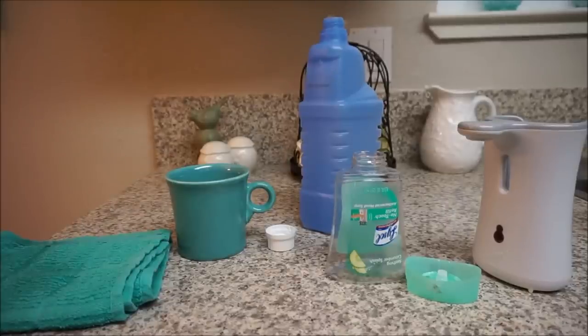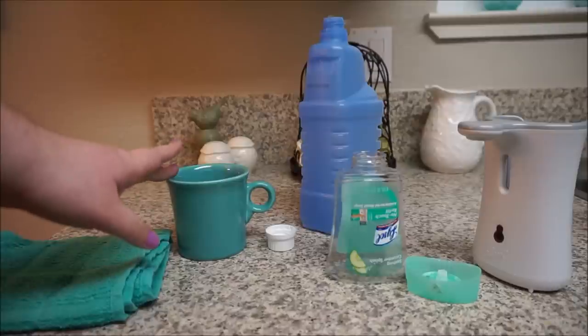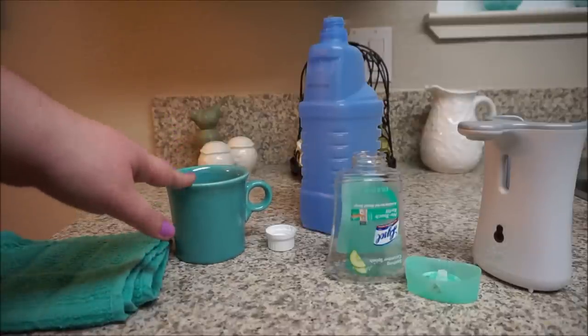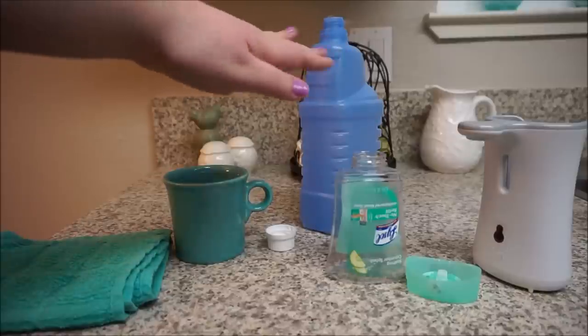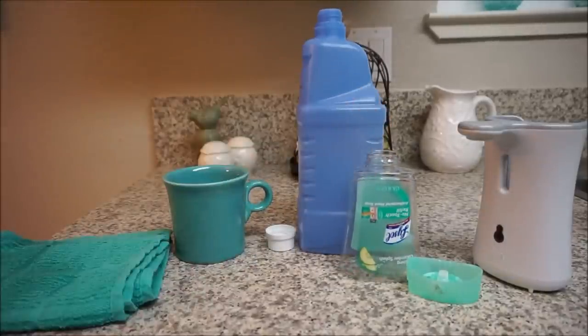Really guys, it's super easy. All you need is hot water — a microwave-safe container or coffee cup works just fine. Heat it up a couple minutes in the microwave, dip the lids in, they pop right off, and you are free to use your products over and over again without spending a fortune.